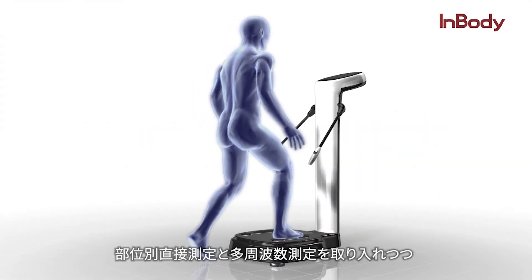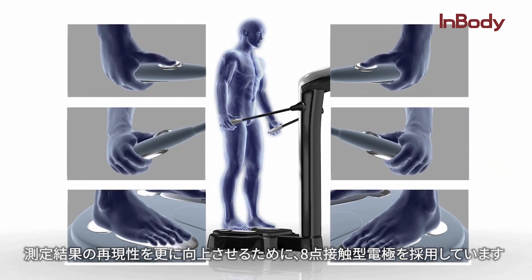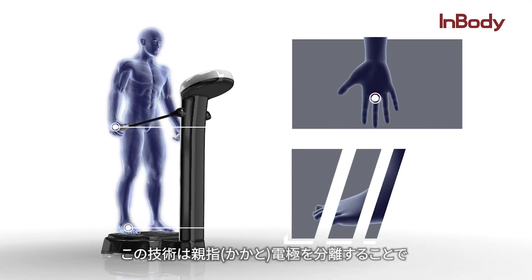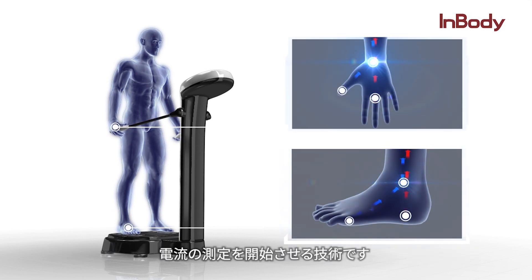After incorporating segmental measurement and multi-frequencies, an 8-point tactile electrode system was also adapted to enhance and maintain the reproducibility of the results. More specifically, the use of separate thumb electrodes consistently fixed the starting position regardless of the way the electrodes were held.